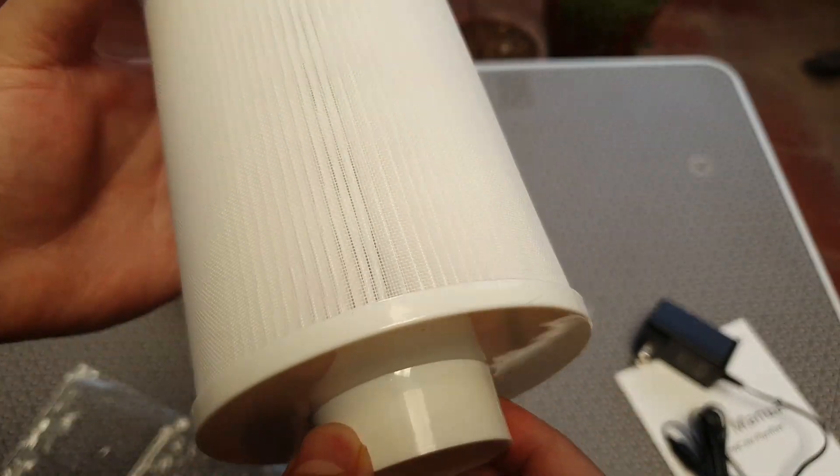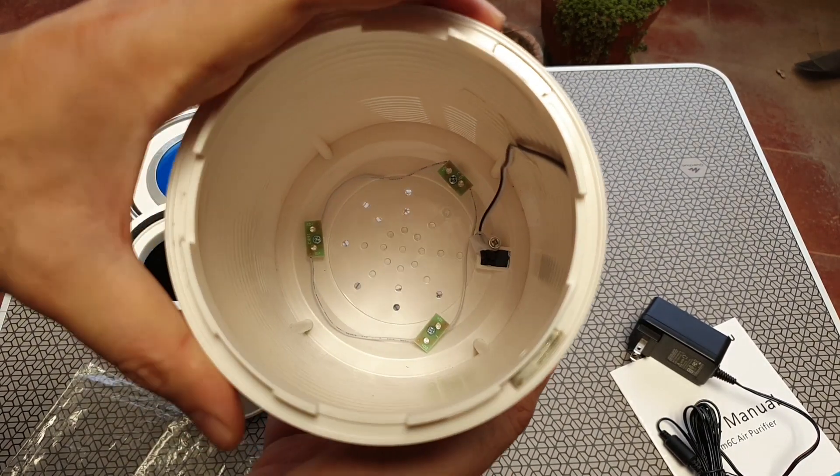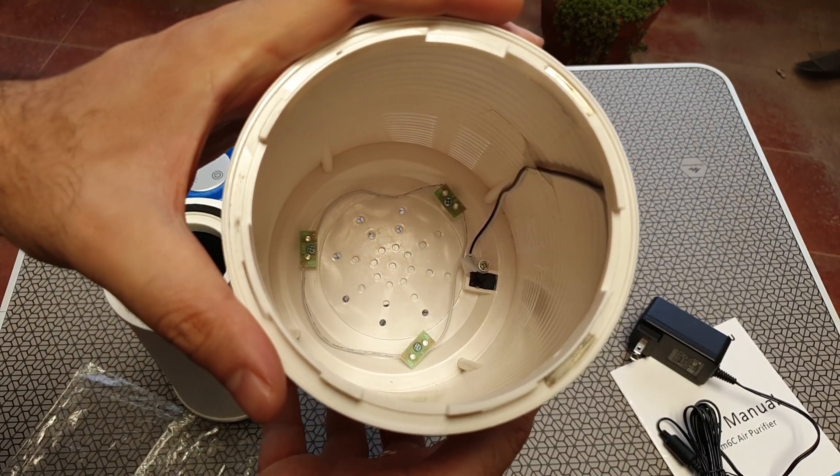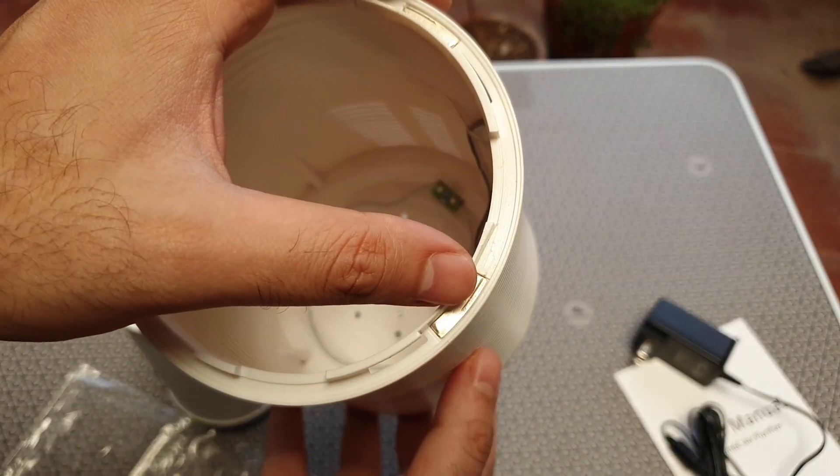At the bottom of the unit you can see there are LEDs — about three of them. The power source is actually right at the top and the wiring comes at the edge. So when you lock this unit up, it gets the power from the main unit.